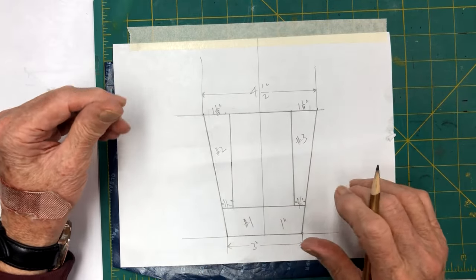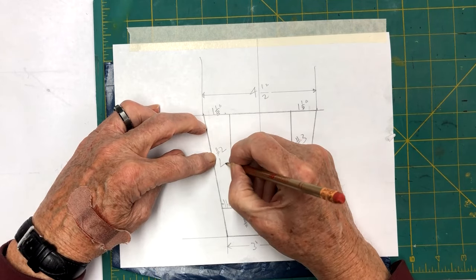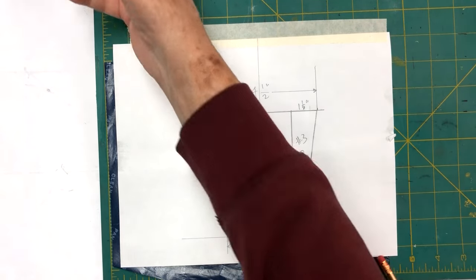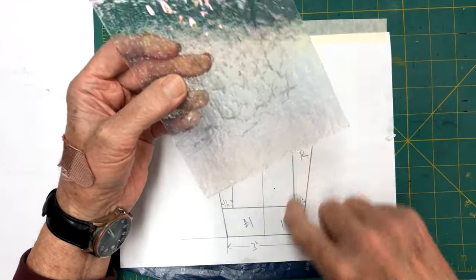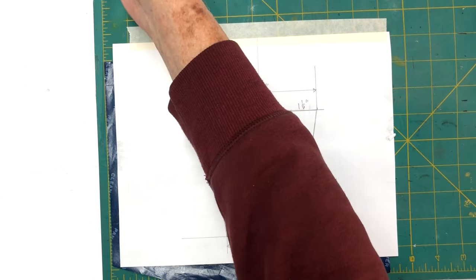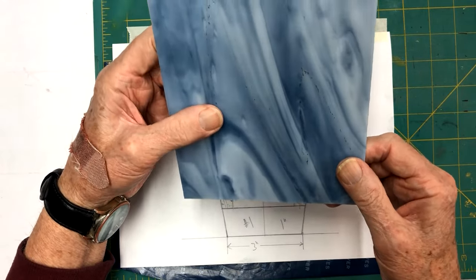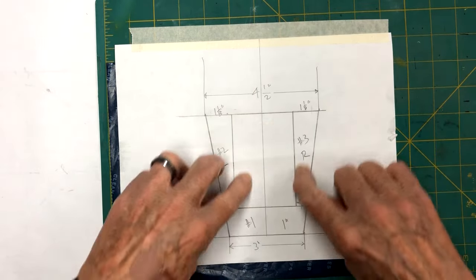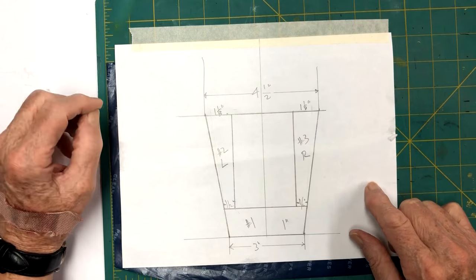We're going to build this starting at the bottom going up, so we could call number two left and number three right, just so you don't get confused. We're going to put this on iridescent granite - this ripple glass has a smooth side, so in order to cut it you're going to turn your patterns upside down. Across the header I have a grayish-blue glass - we're going to use that for the header so it'll be a neutral color. We'll get the pattern cut up, mount it on the board, darken the lines with a fine-tip Sharpie to give us our lead lines, then make our form.